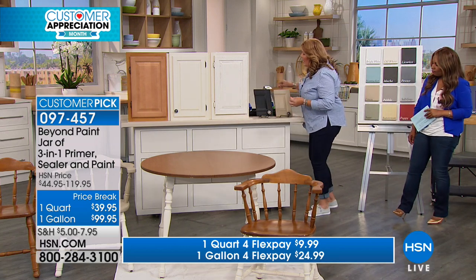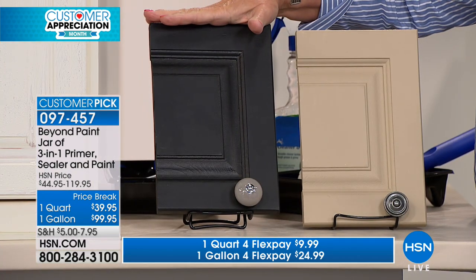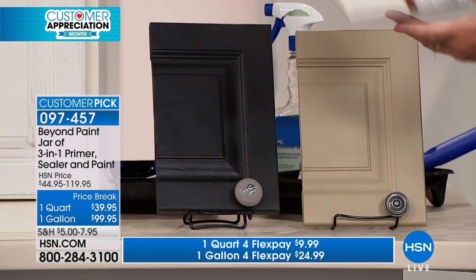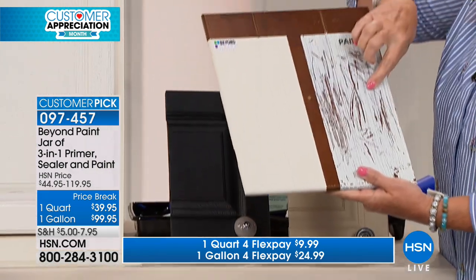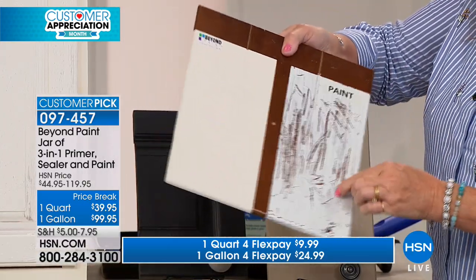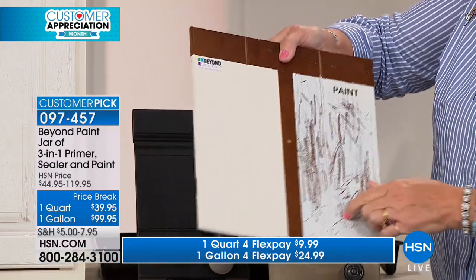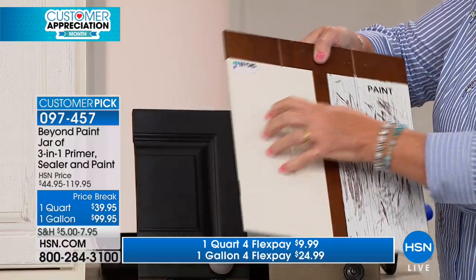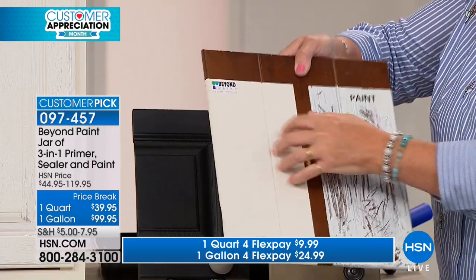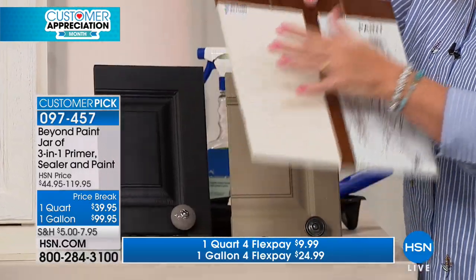Here are a couple of the other colors so you can get an idea of what they look like. This is the licorice — it's gorgeous, such a popular designer color. This is the linen. And I also want you to check this out: here is a panel painted with regular paint. The difference is that regular paint will scratch off very easily unless you sand, prime, and strip. Beyond Paint has the primer built in, the sealer built in, the bonding built in. It's on there to stay — an incredibly beautiful, durable finish.